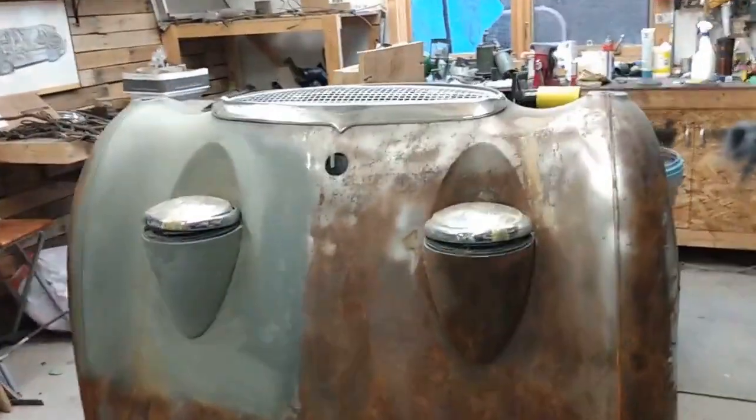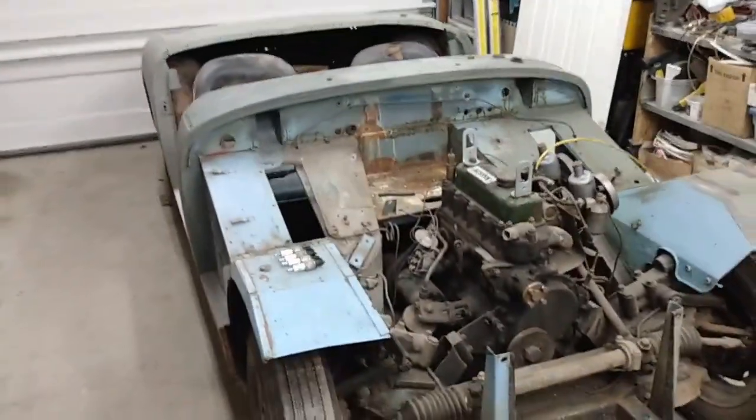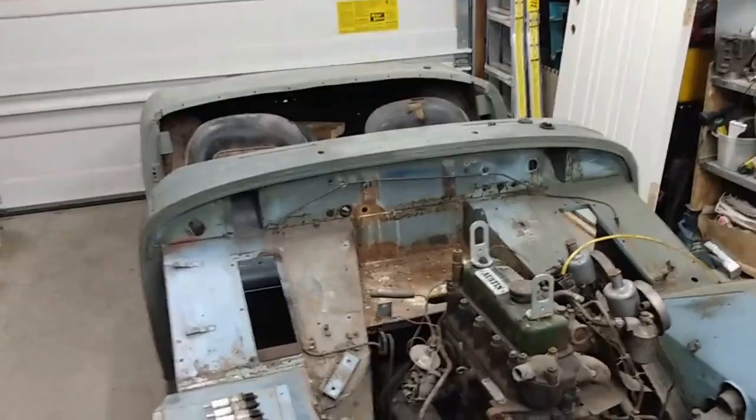Hello everyone and welcome to the first in what I hope to be a series of short videos on our Bug-Eye project. We have a 1959 Austin-Healey Sprite, and if you watched our earlier video you'll get an overview of what we started with.